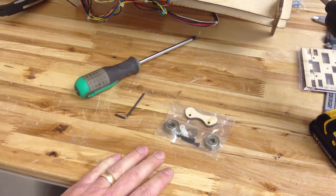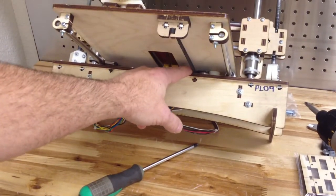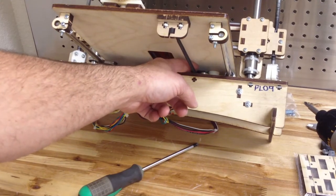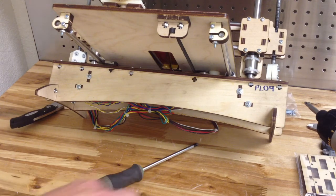So if you have a printed part that you're replacing — we've got this old bot that we're upgrading — you can just barely see in there, there is a plastic piece. There's no real reason to upgrade unless you just like the look of laser-cut, but I'm going to show you how to upgrade this part.